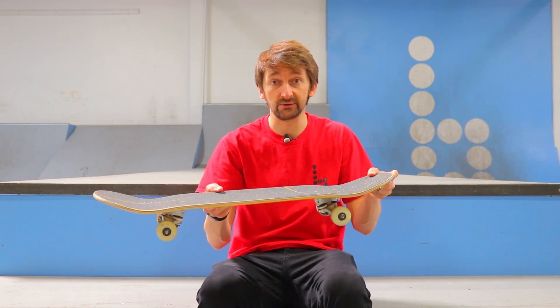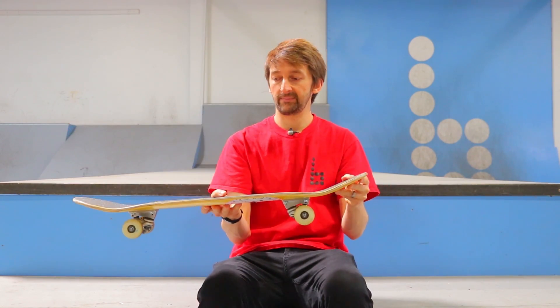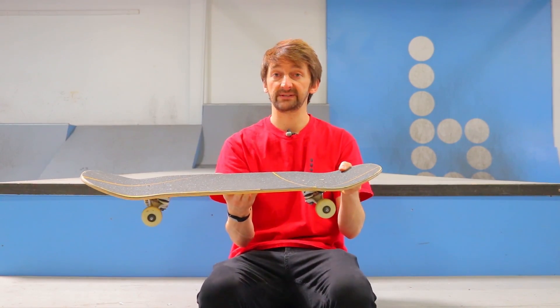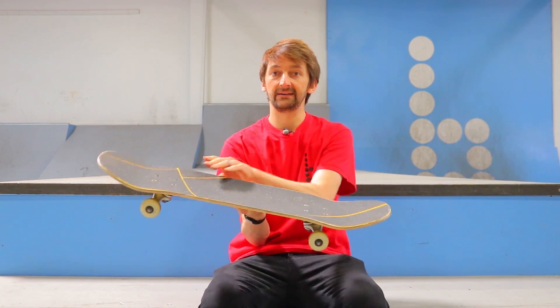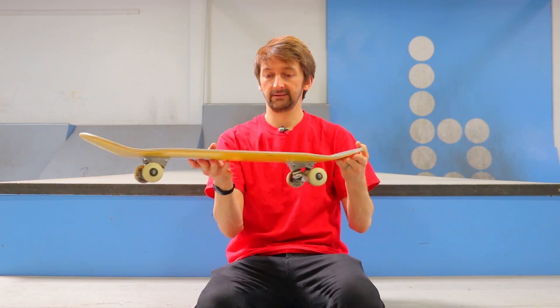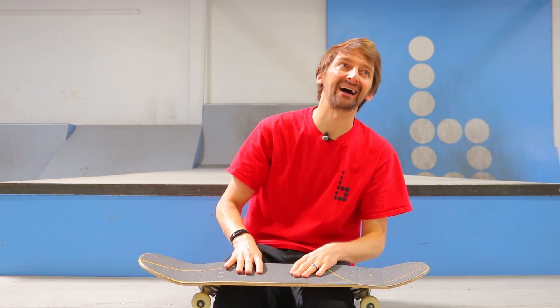It's basically a combination of two tricks: the frontside shove-it — I should be more specific and call it the frontside pop shove-it — and a heel flip. The world's hardest trick in skateboarding combined with a frontside shove-it. Just a joke — you guys know it's not.